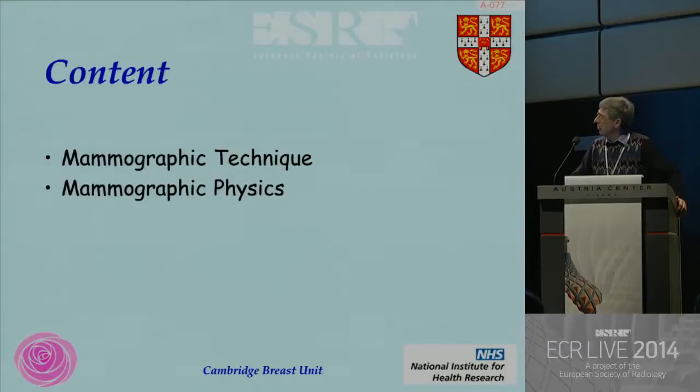I'm going to talk about very basic mammography technique. It does talk about digital mammography, but the mammography technique for digital, and for some of you who are old enough like me to remember film screen, is exactly the same. It's still about the technologists getting decent images. And then a little bit more about the physics and where the physics differs for digital compared to film screen.